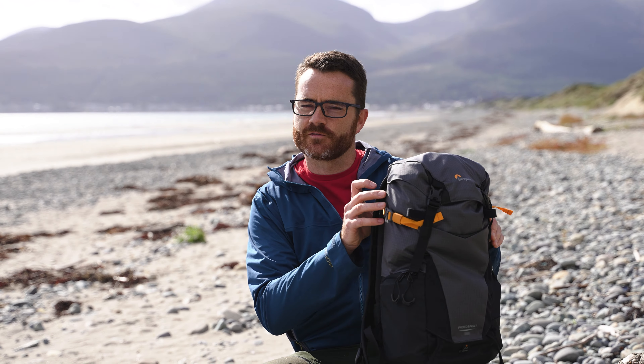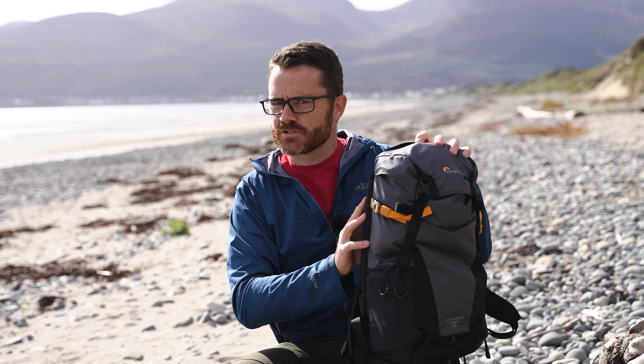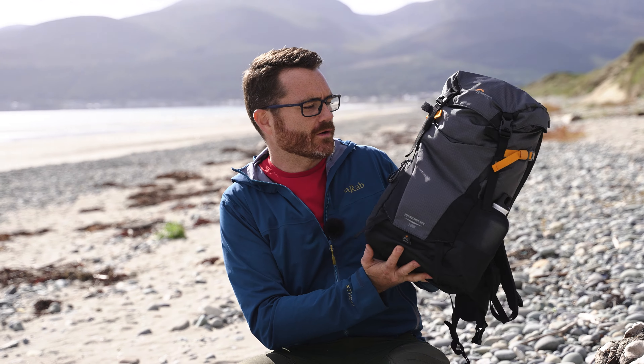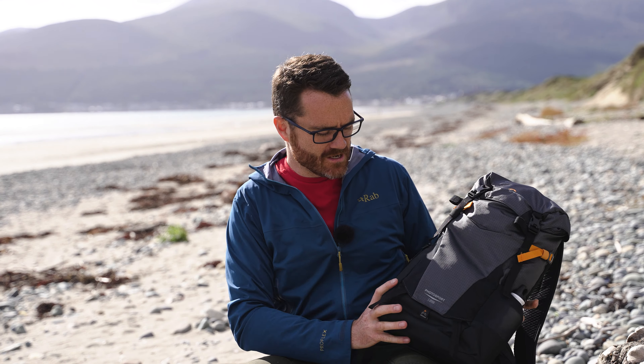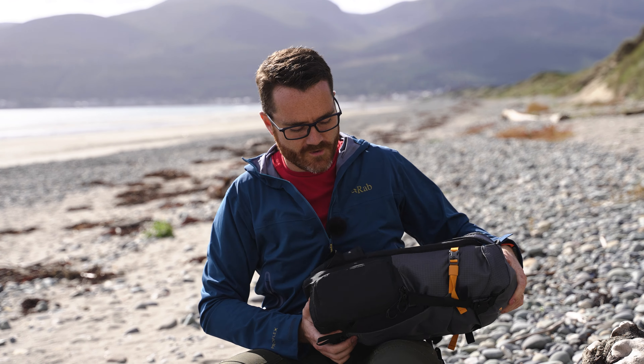So when Lowepro asked me about reviewing their new range of photography and video oriented outdoor rucksacks, I said I'll have the smaller one, please. There's also a 25 litre version of this, and possibly at some point they're going to be making an even bigger version. The basic idea of this is it's a rucksack split into two compartments. You've got the top bit where you can just stick your normal rucksack stuff, and then it's got a dedicated bit in here for photography.